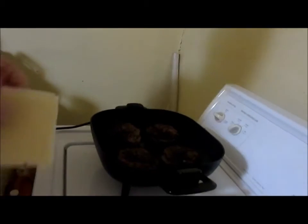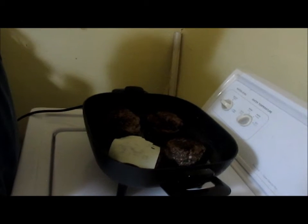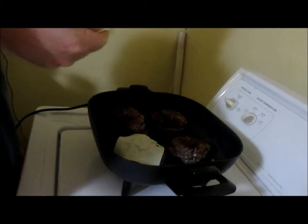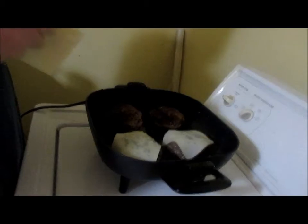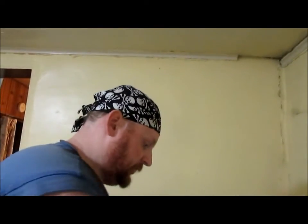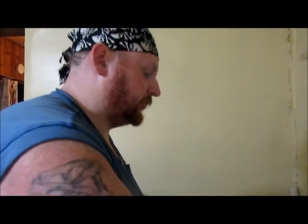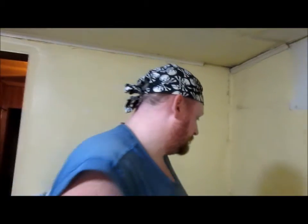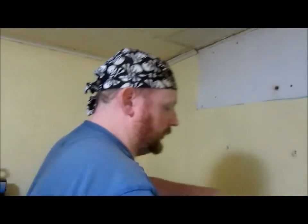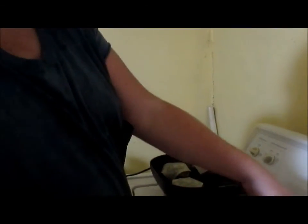All right guys, we're back. This side is cooked, now we're just going to throw some cheese on it, let it melt, and serve them up. Remember — no bun, use lettuce or just put them on a plate. Tiffany wants some tomatoes so I'm going to cut up a tomato with it. I've got the heat turned off, put the lid on, and that'll be enough to melt the cheese.